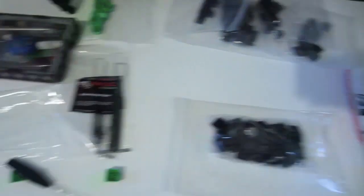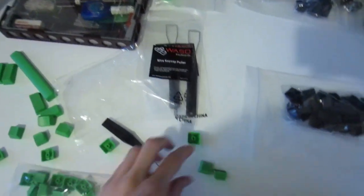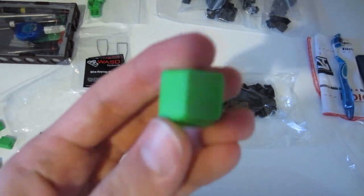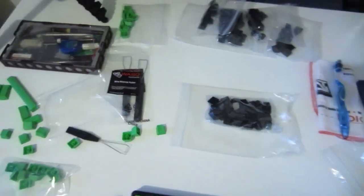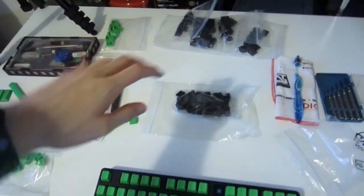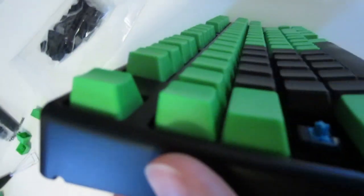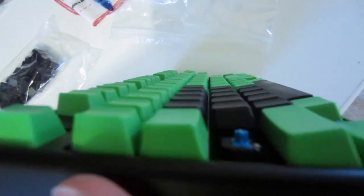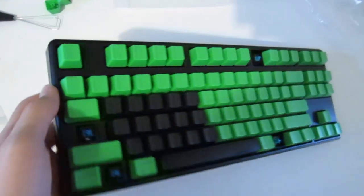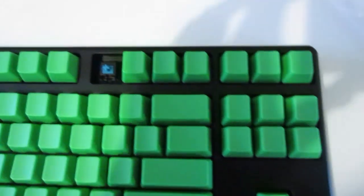So after much fiddling around and trying different keys — because I went and ordered completely blank keys, it was hard to figure out the positions due to the different scaling of the keys — I finally managed to finish it off, and as you can see the contour sits correctly now. I think they look pretty awesome; definitely stands out a lot more than it used to.